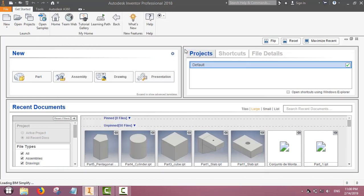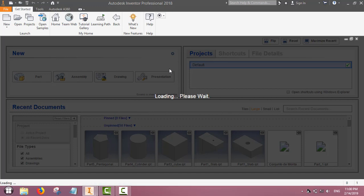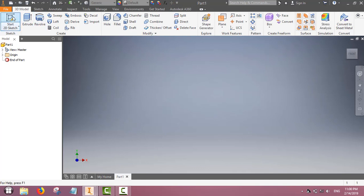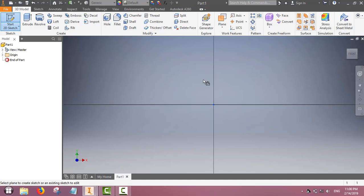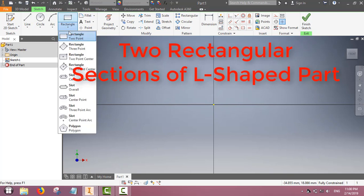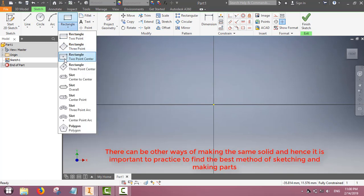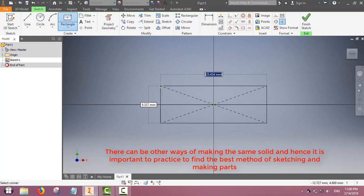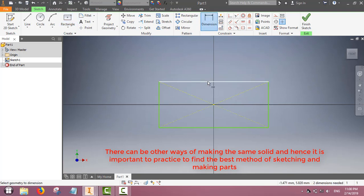Start with a new file — dimensions are in millimeters. First we will do the sketching. Select the XY plane. We will make the first rectangle, which will be the side view of the L-shape. We will make the base first and then the other part.